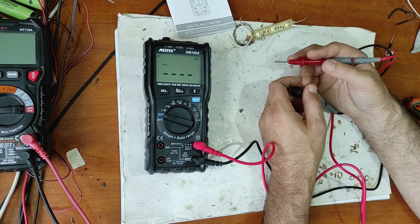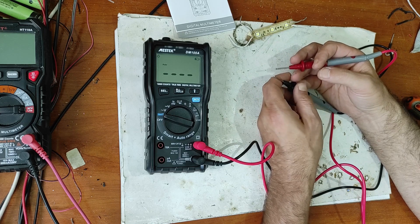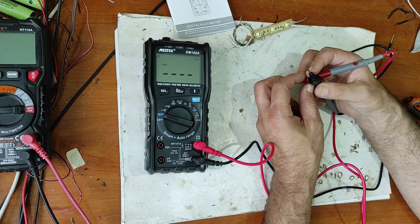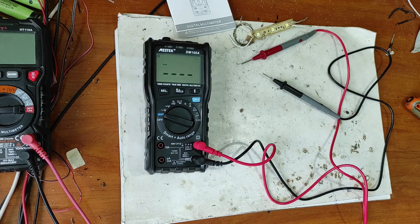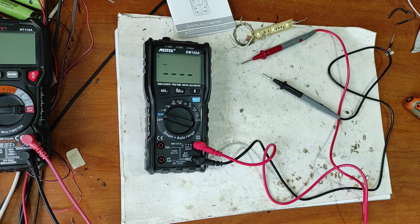I hope that it works as well as the producer says. If you have this multimeter, please tell us in the comments what you think about it — if you are happy with it or not. If you made it this far, please give a big like. And if you want to join this community, please subscribe. Thanks for watching. Bye.